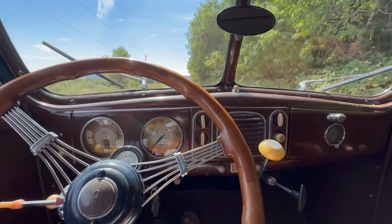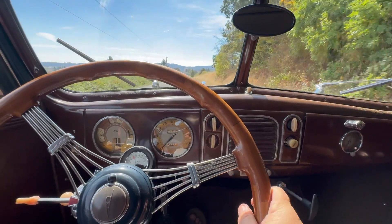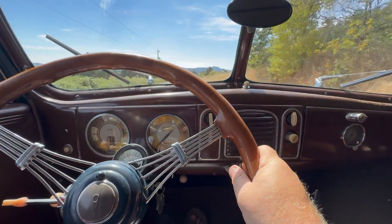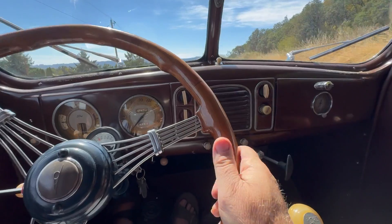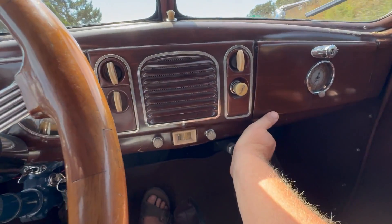You can hear the difference in the engine, and obviously you can shift into third or whatever you like. So if I want to put it back, I'm going to push in the clutch.